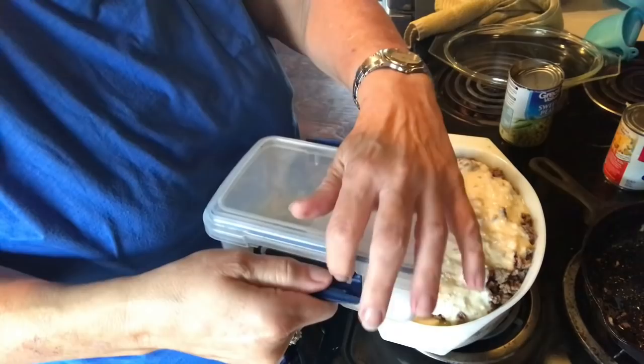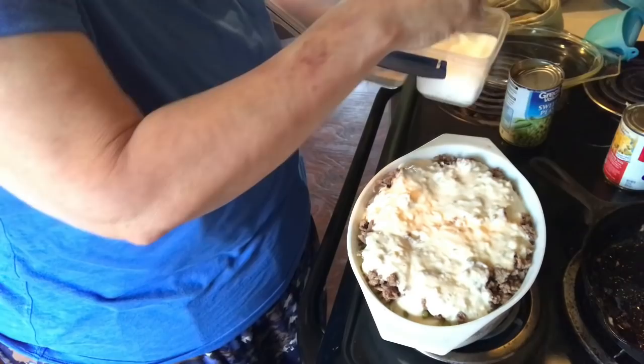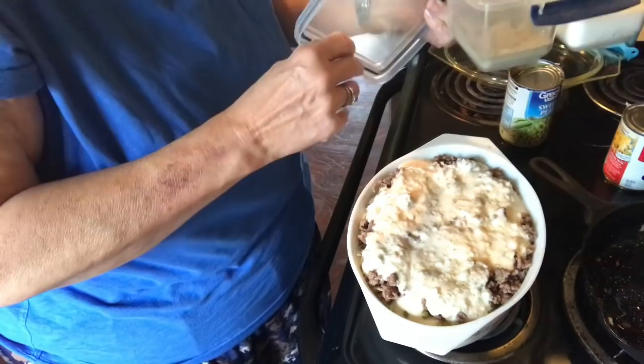Then I'm just going to put some salt and pepper on it. I always keep my salt and pepper in this little container — I have a shaker also but I keep some in here when I need to sprinkle. Add the pepper and that's all there is to it.